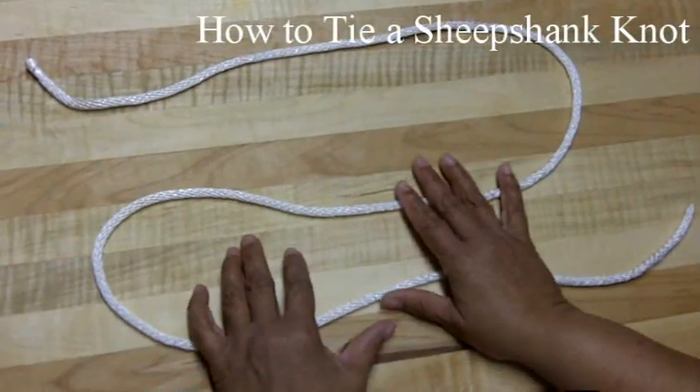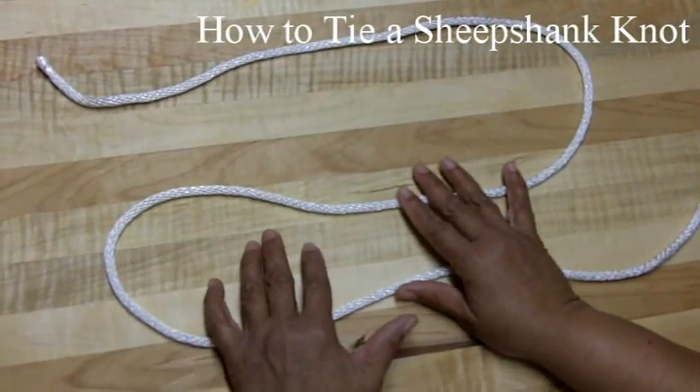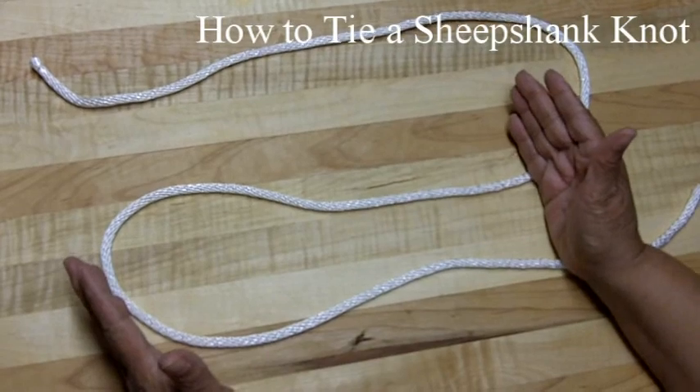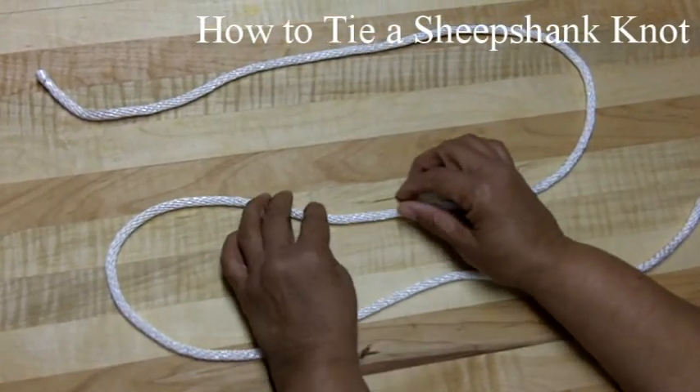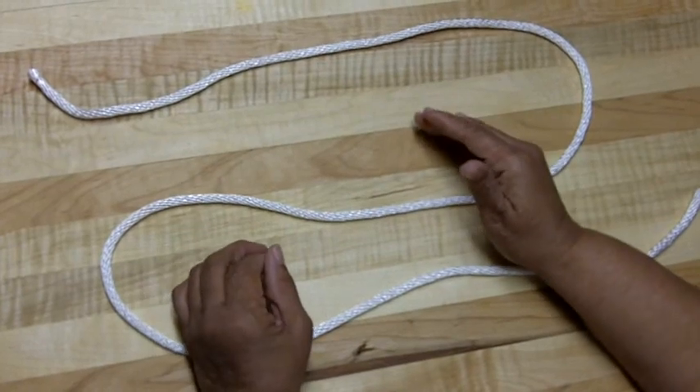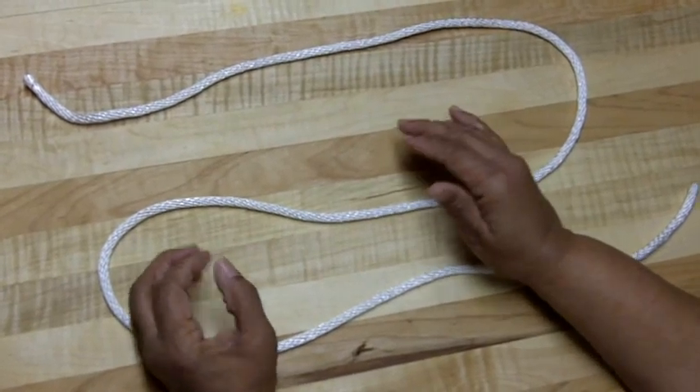I'm going to show you how to tie a sheep shank. What this knot is used for is if you've got a long rope and you want to shorten it. Or sometimes you have a damaged piece of rope and you want to bypass that damaged part. And this is how you do it.